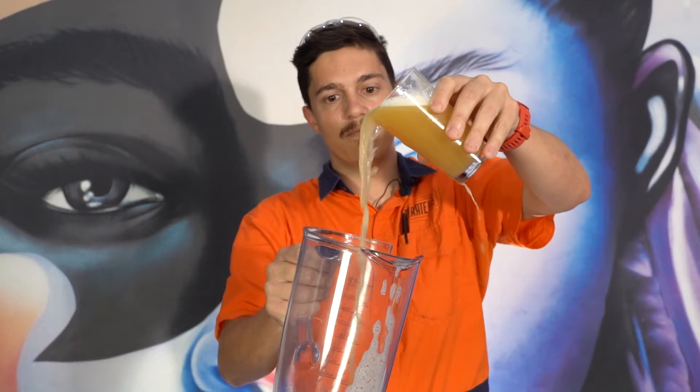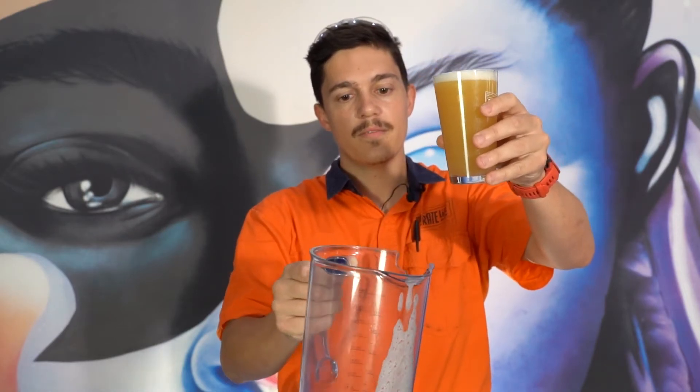We just used malted oats, oats, wheat, pale malt. We added hops all throughout the process. Actually this beer is showcasing Brew One Hops. It's kind of like a new variety, and it smells like straight pineapple juice.